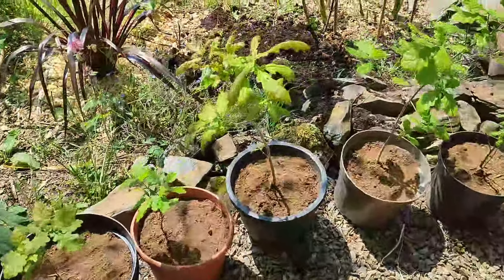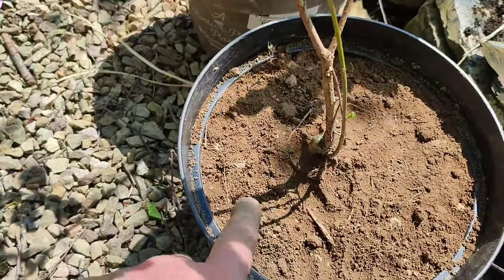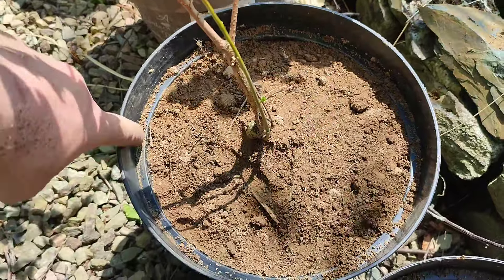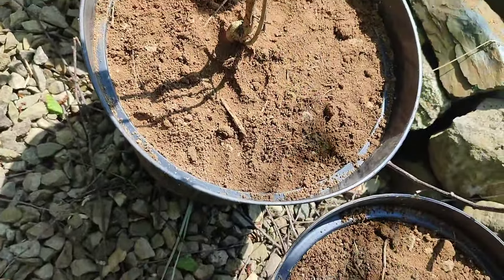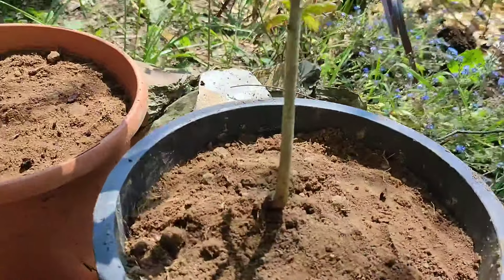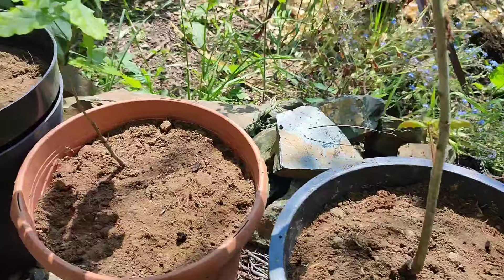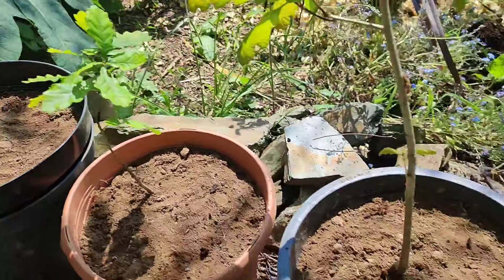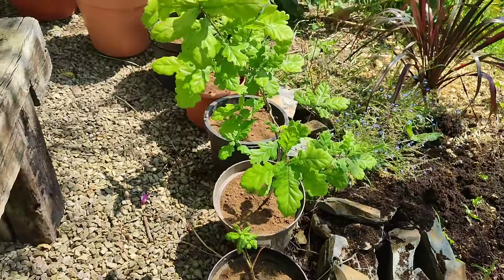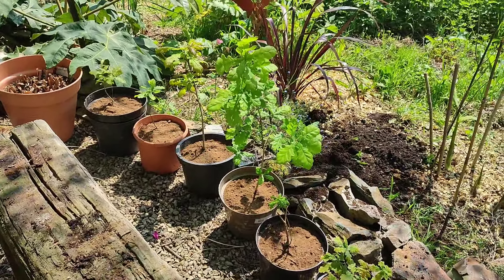Another thing if you're potting on: never fill your pots up to the very top — always leave an inch or two at the top of the pot. That way when you're watering them you can absolutely soak them, fill the water right up to the top till it's coming out over the edge. Always leave an inch or two at the top of your pot for the water. I'll give them a good soak now.